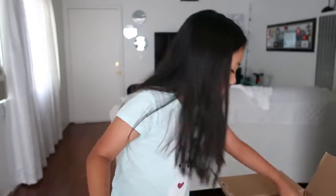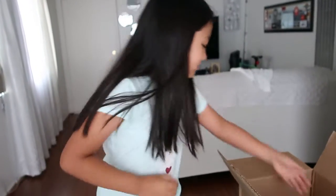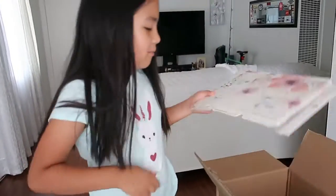Did someone try to open the scissors? These are for my mom, so here you go, mom. And then we have my folders.